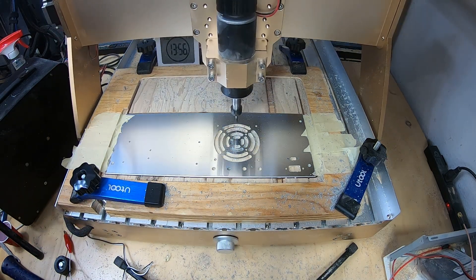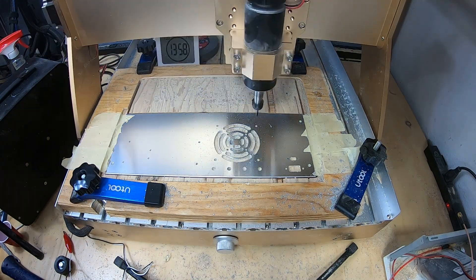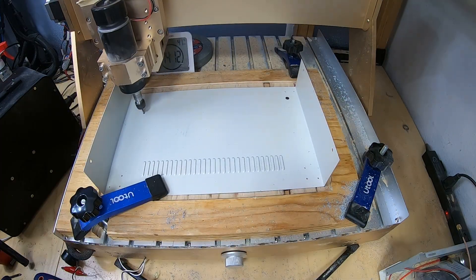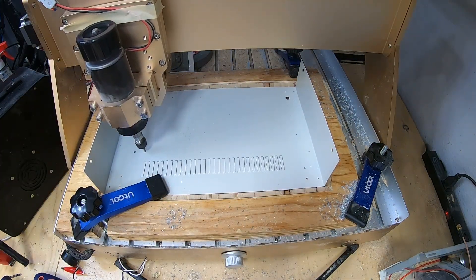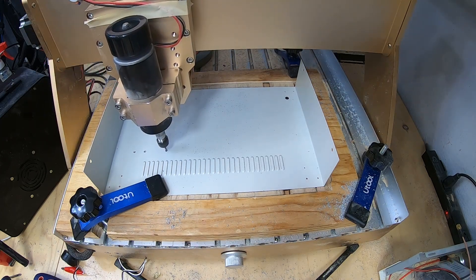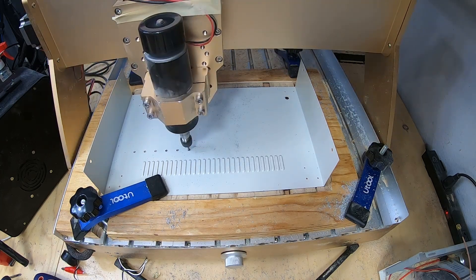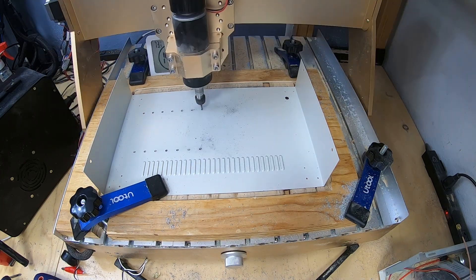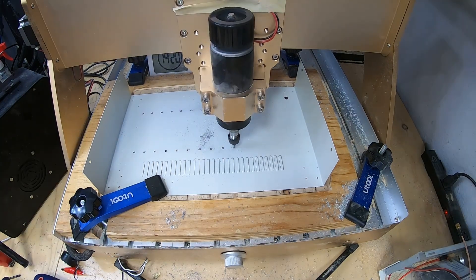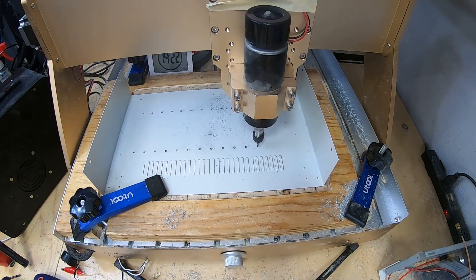Just chamfering the edges on the back panel as well. And this is the bottom panel for the case — it's powder-coated steel so it's tougher to machine. Luckily, we only need two rows of holes for mounting the circuit board brackets. I'll show those brackets and the assembly in a blog post on my website and hopefully in a future video. The bottom panel is deburred by hand, which I didn't show in the video.